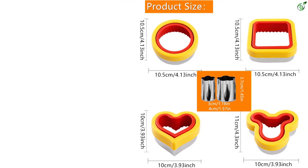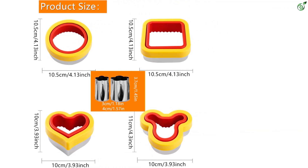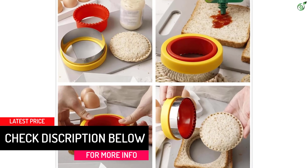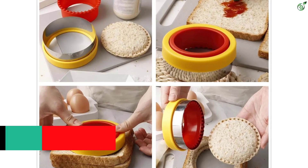Made of high-quality food-grade stainless steel, this sandwich maker is durable and safe to use. Add some fun to your child's bento box or make decorative bites for special occasions. The Q Baker Sandwich Maker is a great investment for picky eaters or anyone looking for a quick and easy meal solution.